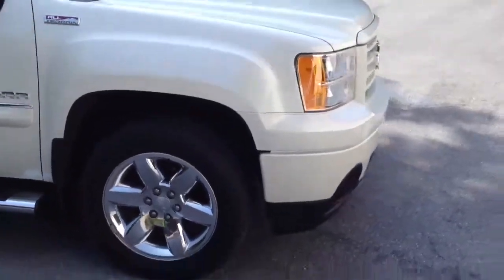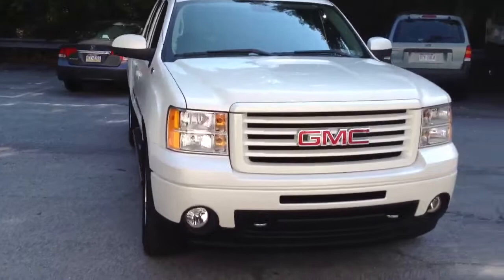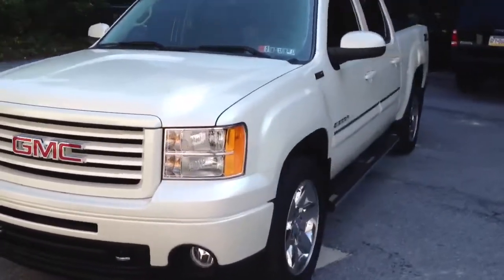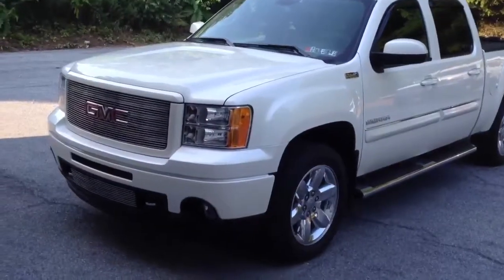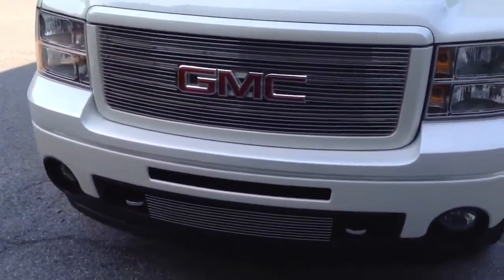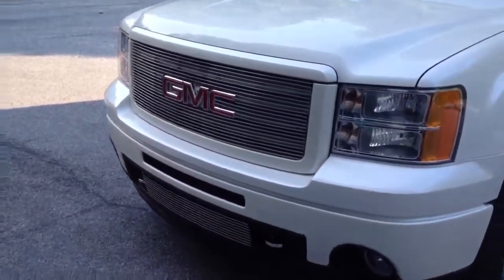This is the before picture. Here's the after shot of the 2012 Sierra. We put T-Rex billet grills in the upper and lower sections of the front. This is a bolt-over.